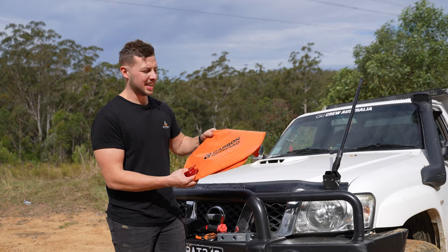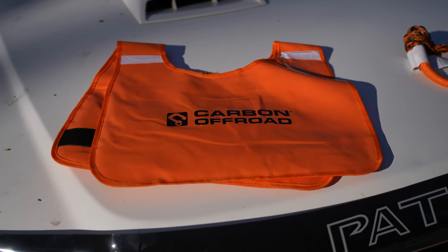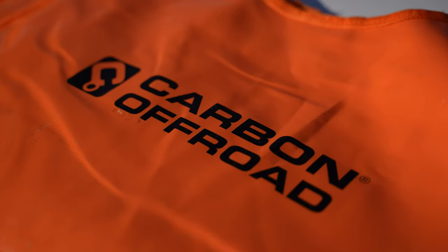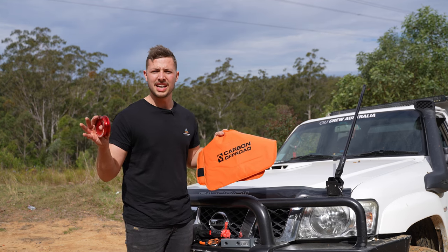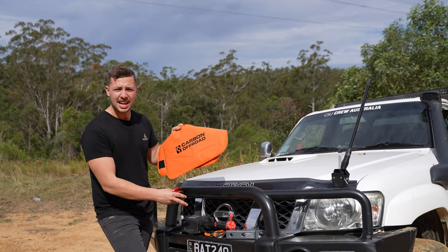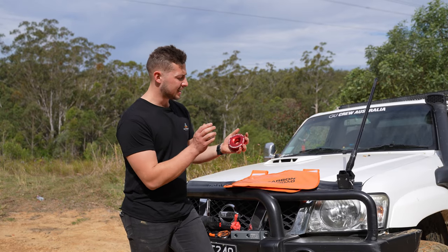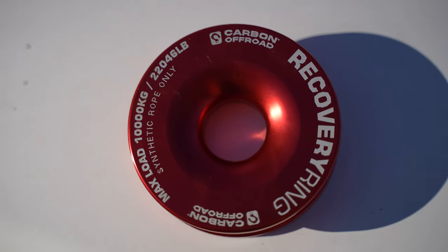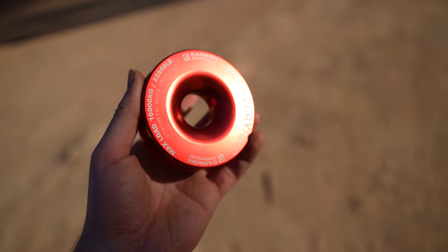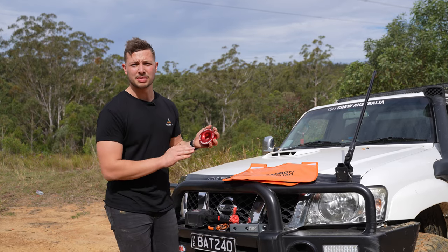Another notable bit of gear is the winch dampener — essential when you're doing big recoveries, placing it over the point of most strain. In this case, it was around the end of the recovery where the thimble was attached and all the connections were. We also have a recovery ring: we didn't need it today, but in a situation where you need a double line pull to double up the strength of your winch, this one definitely comes in handy.